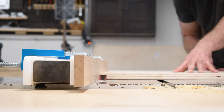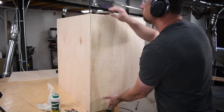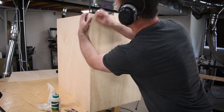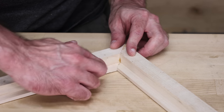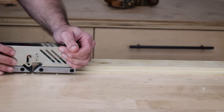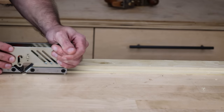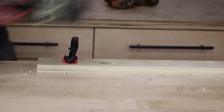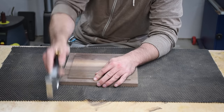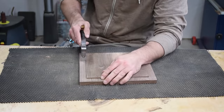Everything looks good, but then you go to put that cabinet together and realize it's sticking out in one area, or you try to put that picture frame together and the joints don't exactly match up. Instead of going back to the table saw to recut — especially when it's not even set up anymore by the time I realize it — I'll just grab a hand plane, usually a rabbet plane or a shoulder plane, hit it real quick, and move on with my day.